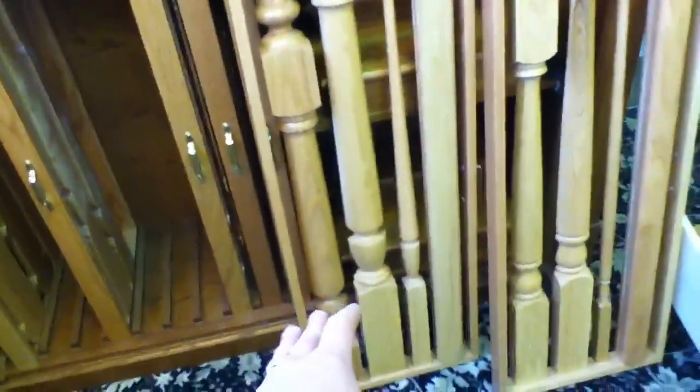Simple wood, some of the newel post options along with pickets. There you go. And a simple handrail option here too. And it would all be cabinet grade, finished in the shop — so far better quality than site finished.